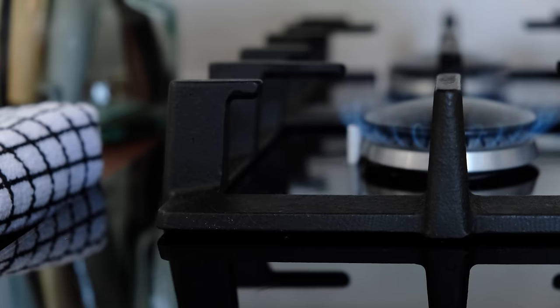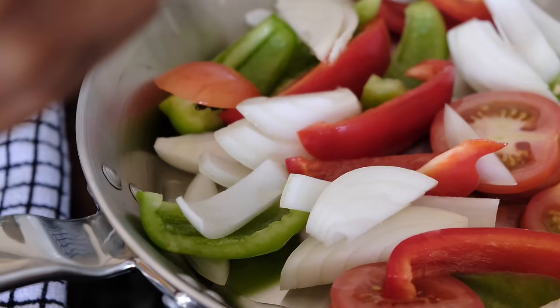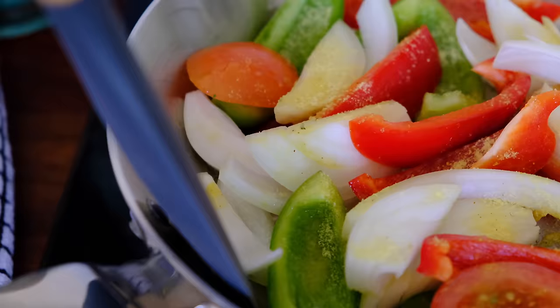Grab yourself a frying pan and on medium heat add the veg. I don't add any oil because the veg is going to release a lot of water. Then I add a teaspoon of chicken seasoning — you all know how much I love chicken magic.